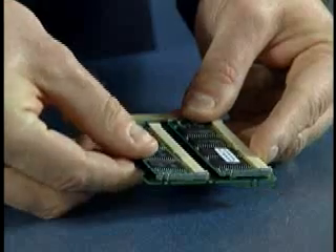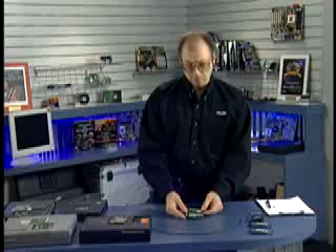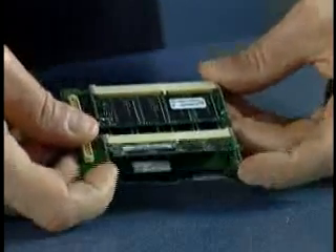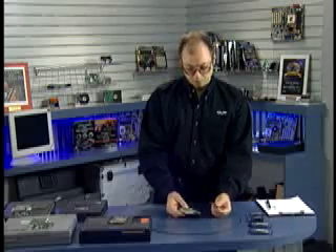Once it's fully seated, press down on it until the side latches engage and lock the module in place. Removing a module is equally easy — just move the little metal latches to the side, the module will spring up, and you can remove it at about a 45-degree angle.